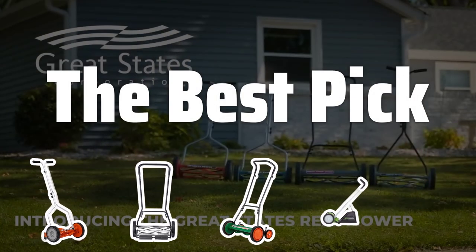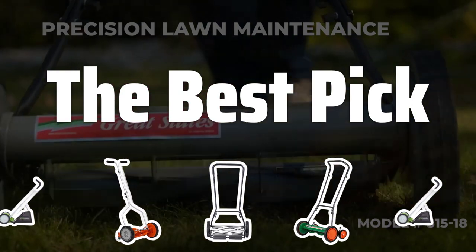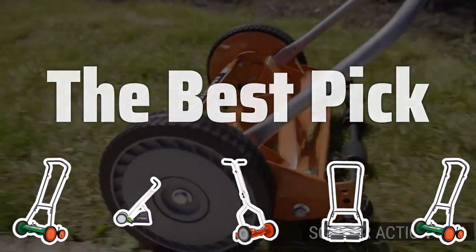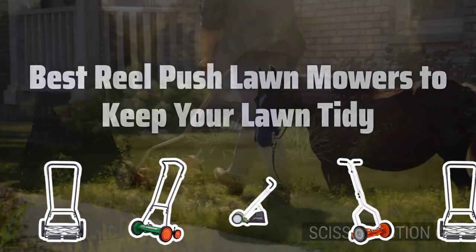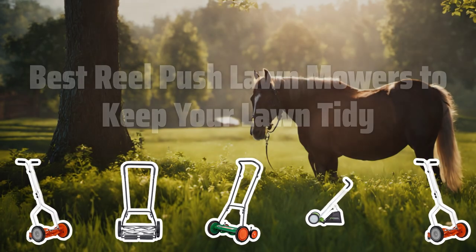Welcome to the best pick. Looking for the best way to keep your lawn tidy without the hassle of gas or electricity? Look no further. Today, we're diving into the world of reel push lawn mowers to find the top options for a well-manicured lawn. Now let's take a look at the best reel push lawn mowers to keep your lawn tidy — we choose for you.